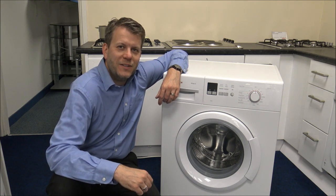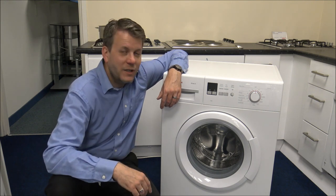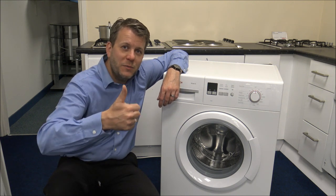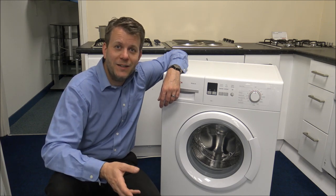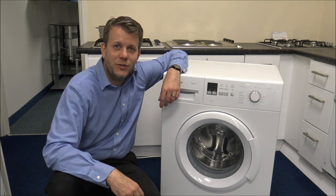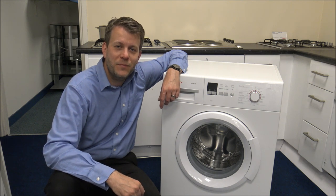If you're thinking of buying one of these machines I've provided a link below to show you where to get one at a competitive price. I hope you enjoyed this quick video on the Bosch WAB28161 or WAB28162. Please give us a thumbs up on the YouTube video and leave any comments below — whether it's good, bad, or if you've got suggestions for other videos on products, washing machines, or vacuum cleaners. Thanks for watching.